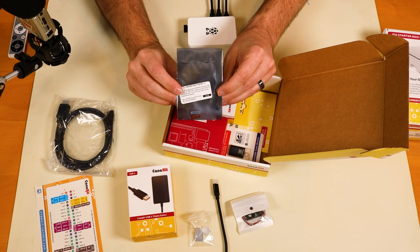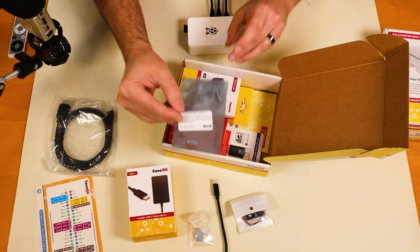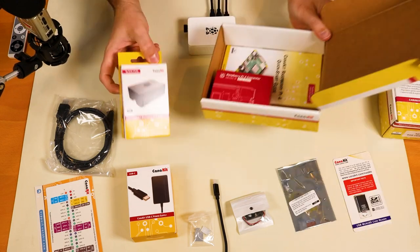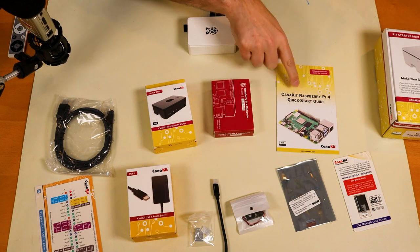We also have a 32 gig micro SD card pre-formatted with the NOOBS operating system, a micro SD card reader, a case, the Raspberry Pi itself, and a quick start guide.